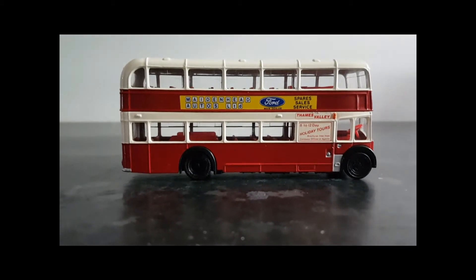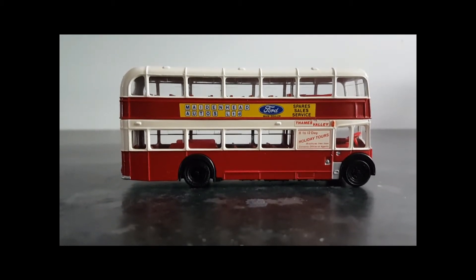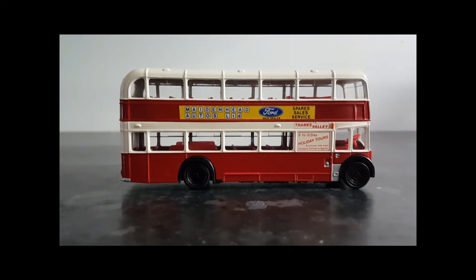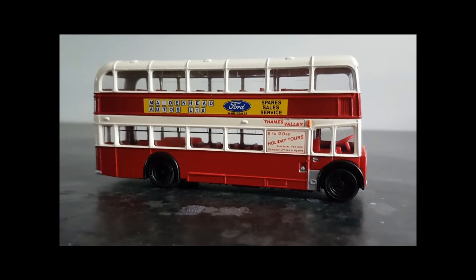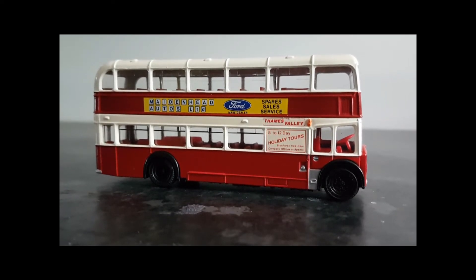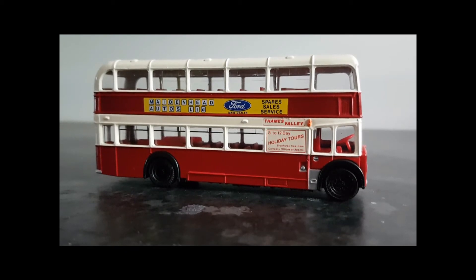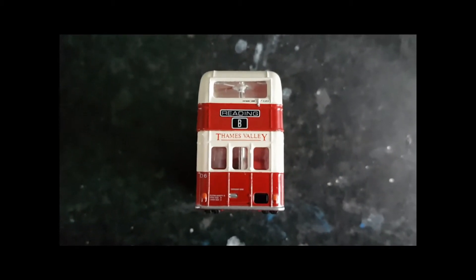In Code 3 production we normally take the donor vehicle back to its bare metal, so everything we're looking at now will be lost. I take a number of steps before I begin any work on the vehicle itself. Firstly, I will take photographs of any advertising on the vehicle so that I can reproduce it at a later date. Some of this reproduction may end up on the Code 3 model, or I might keep it in my library for use on different vehicles. I'll usually photograph all four sides of the vehicle, just in case I've forgotten anything when it comes to detailing the finished product.